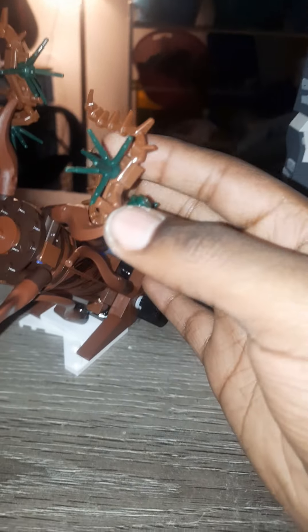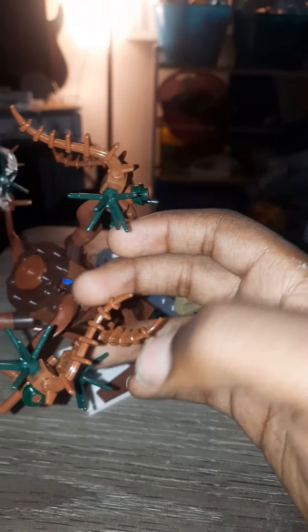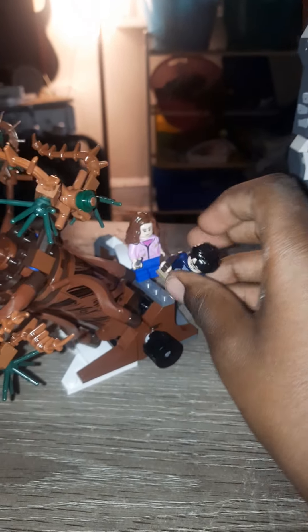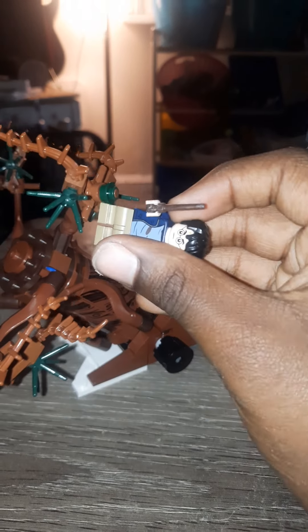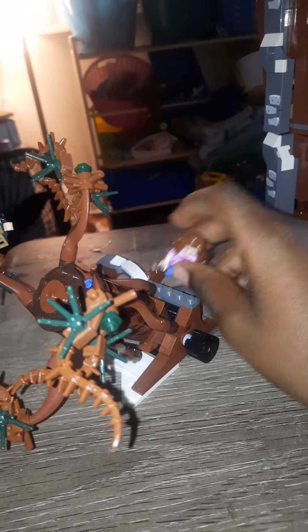The next side build is the Whomping Willow with Harry and Hermione. This has posable branches, and these things are actually stuck in there, unlike the 2018 version. You can have a person standing right there, just stick him to that stud, and then you can have this rotate around. The only issue is that you can never see the Whomping Willow this tilted, except for when it's literally crashing in the second film.